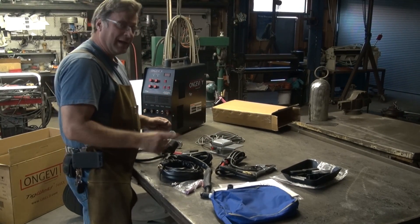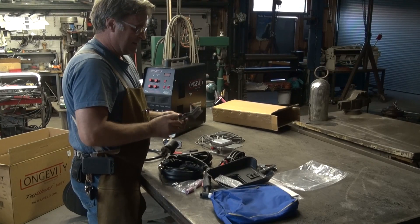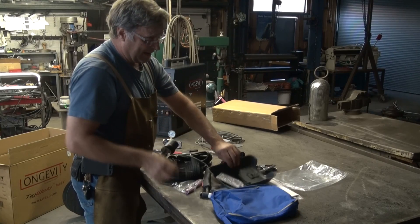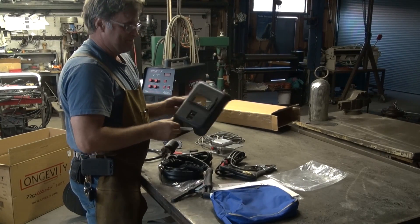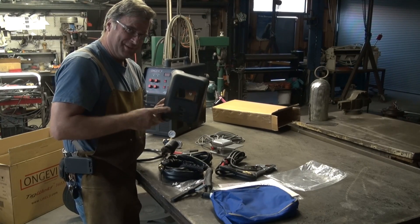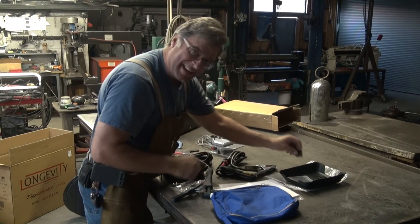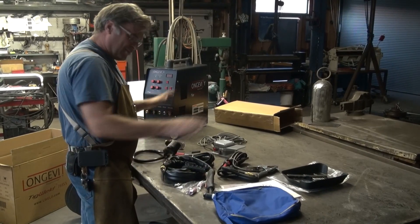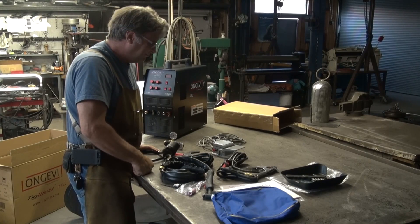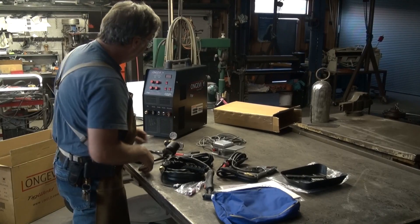Nice little setup. And this — a cute little wire brush. And a welding helmet. Come on, guys, you can do better than this. We won't bother setting that up. I'm going to set the rest of it up, and then we'll fire this puppy up and we'll see what it can do. You guys come on back tomorrow after I get all this put together and read the book. Bye.